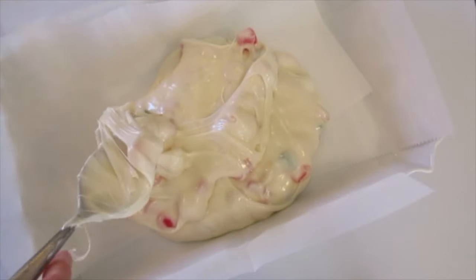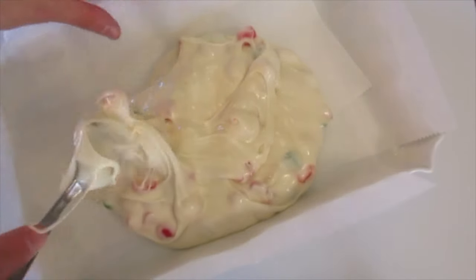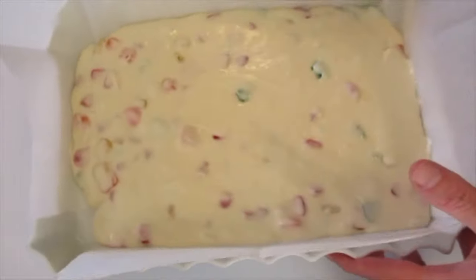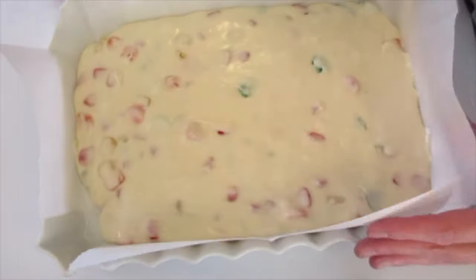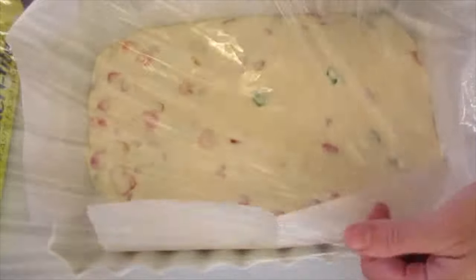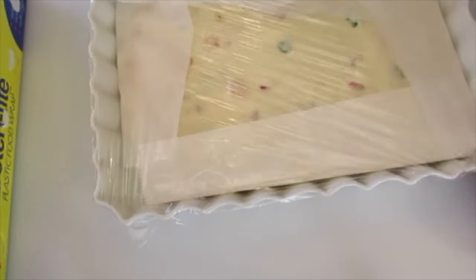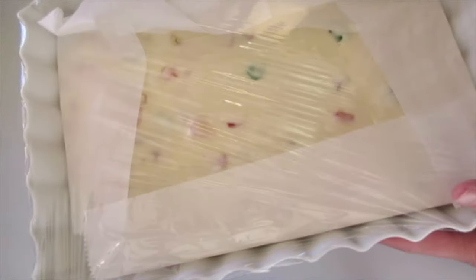Spread it out — it's starting to set up. If it starts setting up on you, you can put it in the microwave for just a few seconds. This goes into the refrigerator uncovered for the first hour. The reason we do that is we don't want the residual heat on the marshmallows and chocolate to sweat the candy when we cover it with plastic wrap — or an airtight container works too. Push that parchment paper down and seal it well so no air can get into your nougat candy.